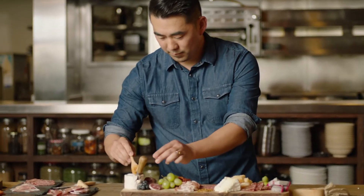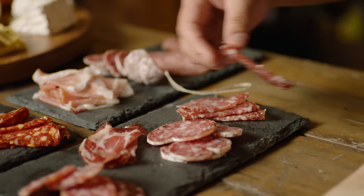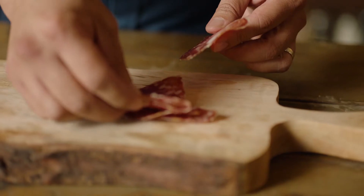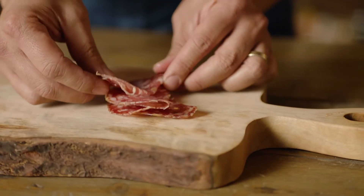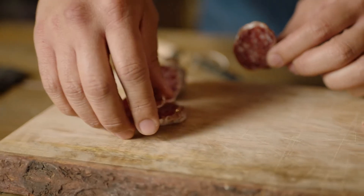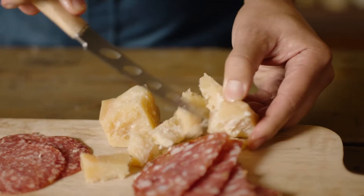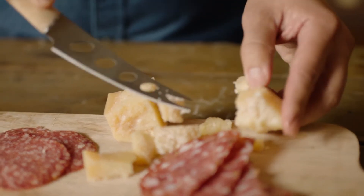For building your perfect charcuterie board, it's really key to focus on these six elements. Heroes: choose the stars on your board and then really build pairings around it. Typically, we start with the meat and its complementary cheeses. The choices you're making on that are going to set the tone for the rest of your board.